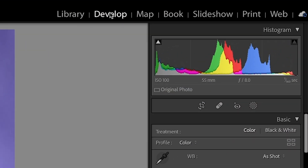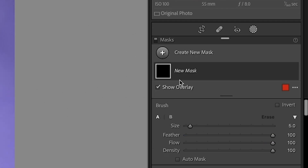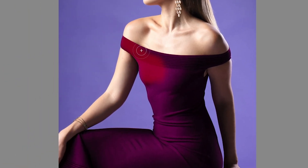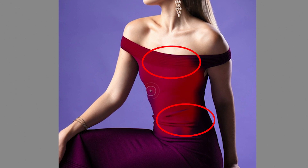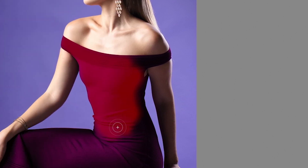We're going to go to the develop module, then go to the masks panel and grab a brush. We want to paint inside of this dress. Normally you would turn on auto mask so it constrains within the edges, but the problem is there are some areas it just doesn't pick up very easily because of the variance in the shadows. So what I like to do is turn auto mask off, just paint, and fix it later — this way we can get in all the nooks and crannies.